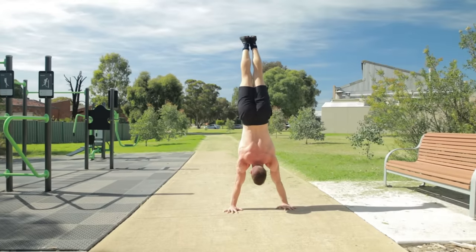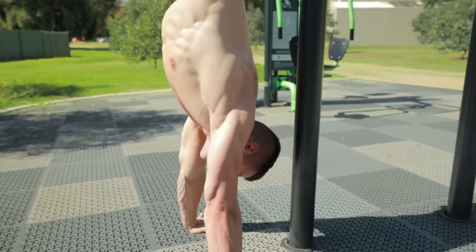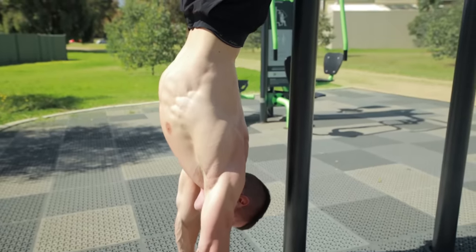Please don't arch excessively as this builds bad habits we want to avoid. To master freestanding balance, the secret is simple: practice consistently, be patient, and your body will take care of the rest.